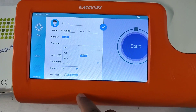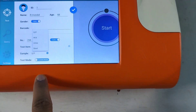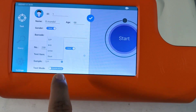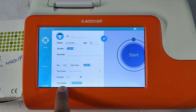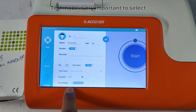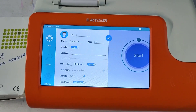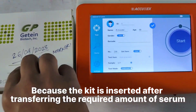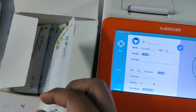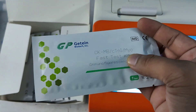For each specific test — in this case for the cardiac marker test — I am going to use serum. That's why I am going to select serum or plasma. The test mode is very important: it is currently showing outside mode, but you have to select inside mode by pressing and touching this.